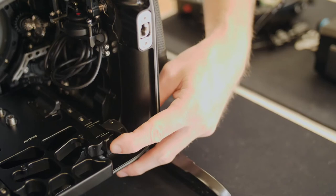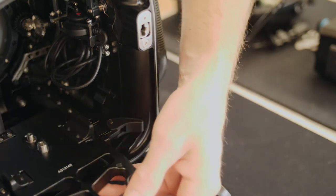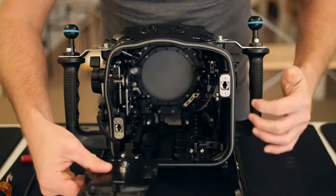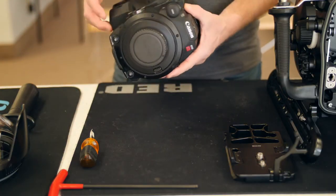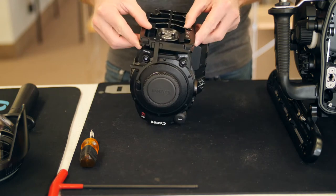To remove the camera tray, move the locking lever into the release position and pull the tray out. Attach the tray to the bottom of the C200 camera by threading the thumb screws from the tray into the bottom of the camera.